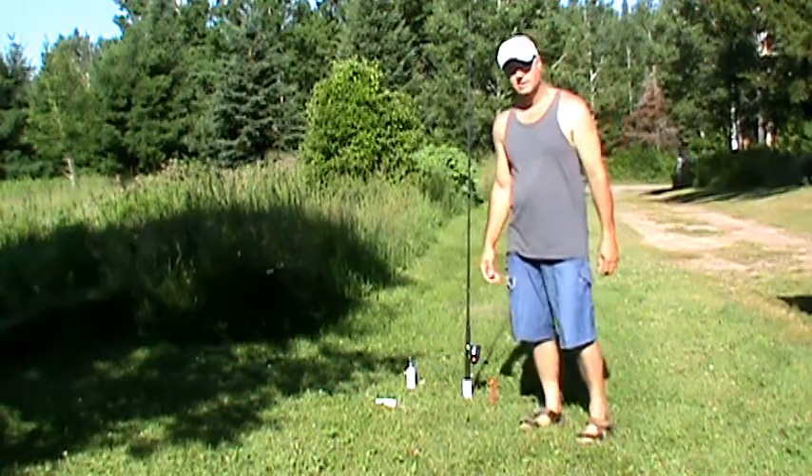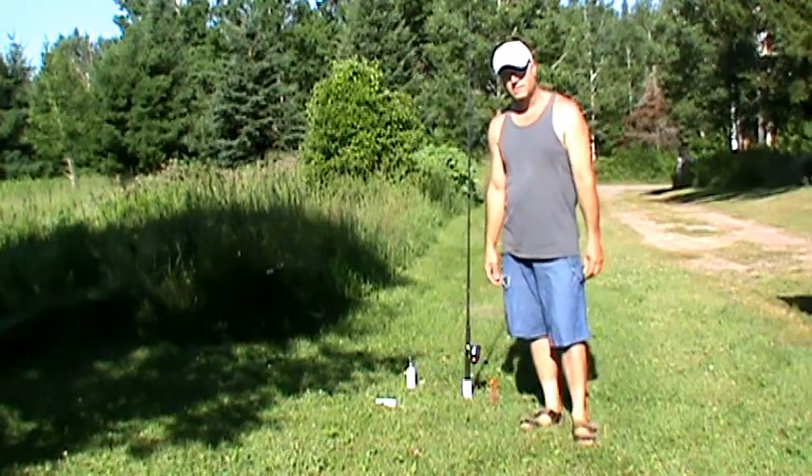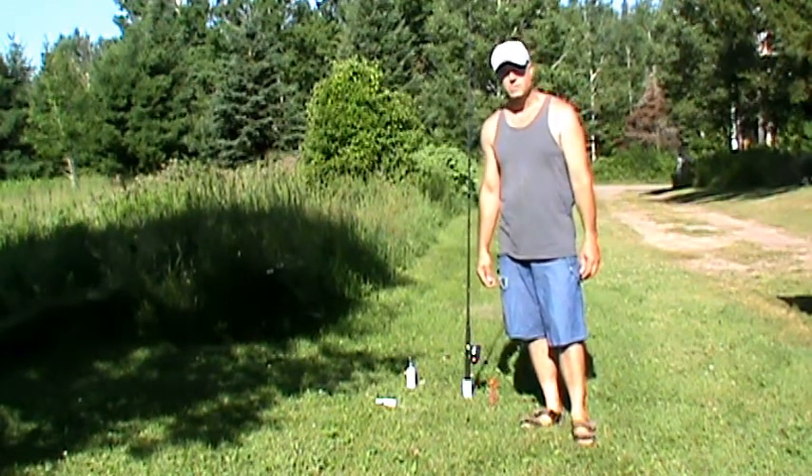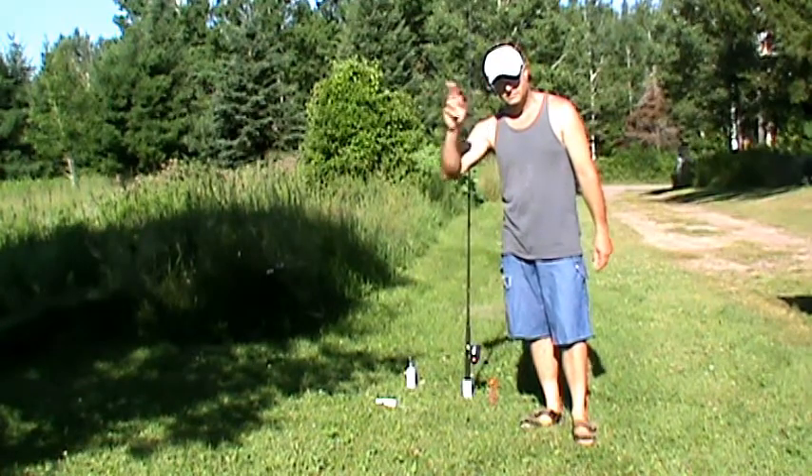Alright guys, thanks for watching the video on my handy-dandy rod holders, and I'll get back to you with some more videos very soon. Take care.